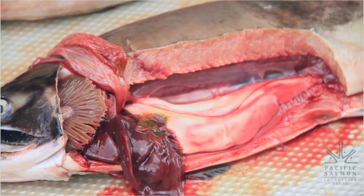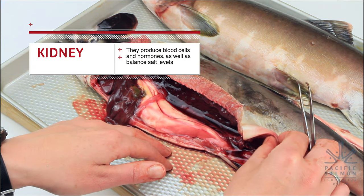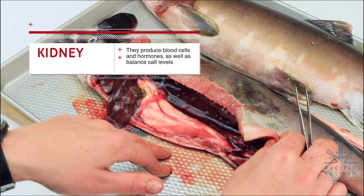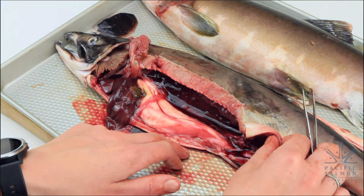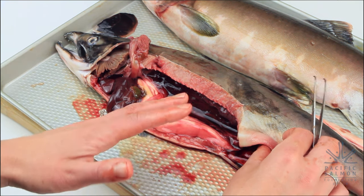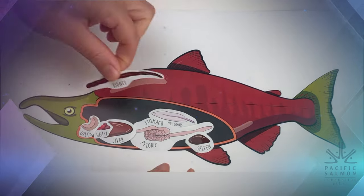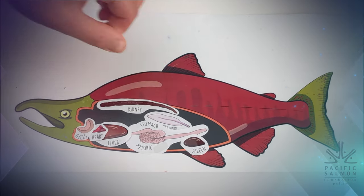Salmon have two kidneys: an anterior kidney, which functions to form red and white blood cells and is where hormones are produced; and a posterior kidney, which is responsible for balancing the amount of salt and water in the salmon. Find the kidney in your diagram, cut it out, and put it in the correct location inside your fish — it goes at the top, just below the spine.